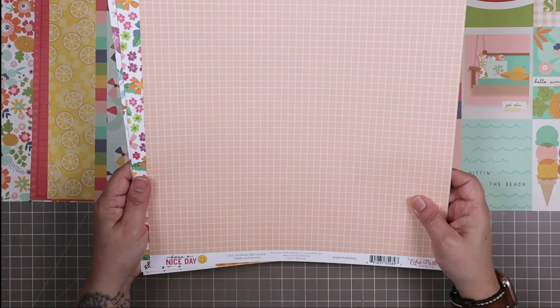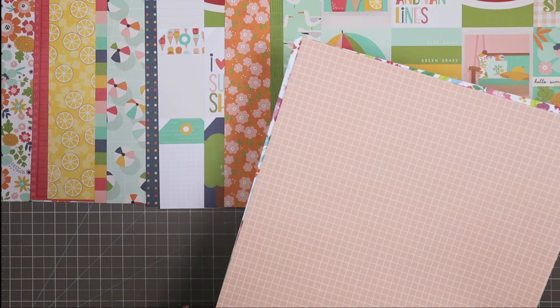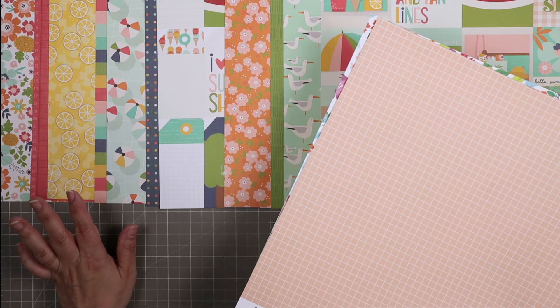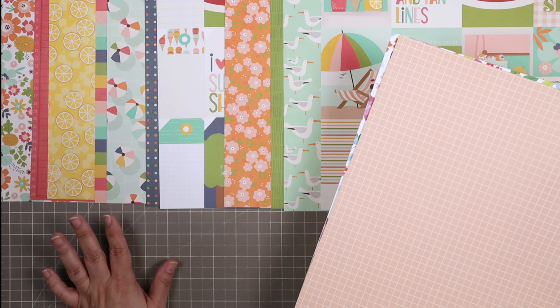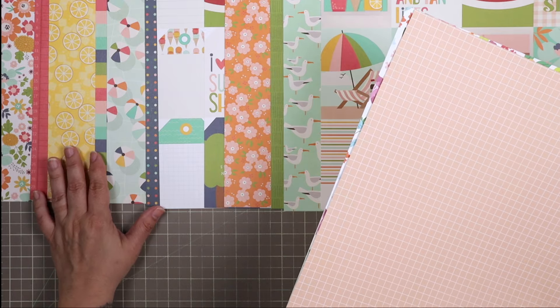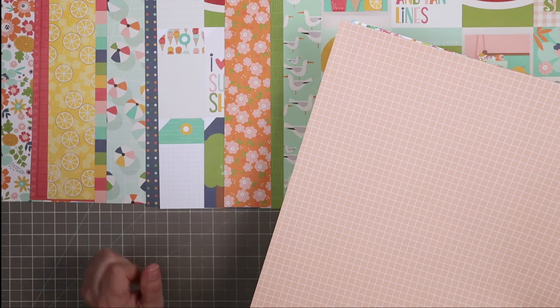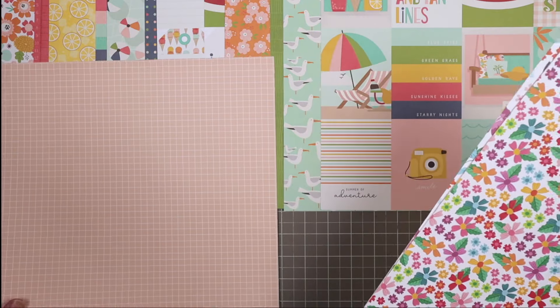Next we have from Echo Park's Have a Nice Day collection, a very neutral peach shade grid. One thing to know about Mercy Tiara kits is that the order of the paper is actually carefully decided — they're not just thrown in the kit bag in any order. I take quite a bit of time to think about how to lay out these papers to better inspire you and show combinations that might work together that you wouldn't think of on your own. So when you take apart your kit, do be mindful of the order.